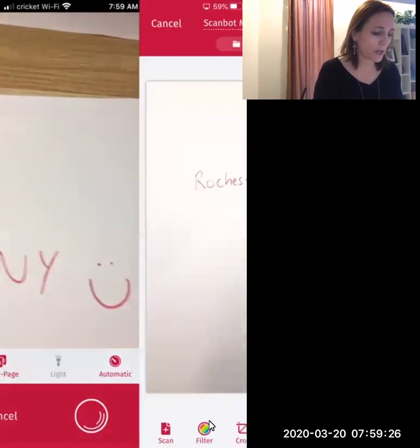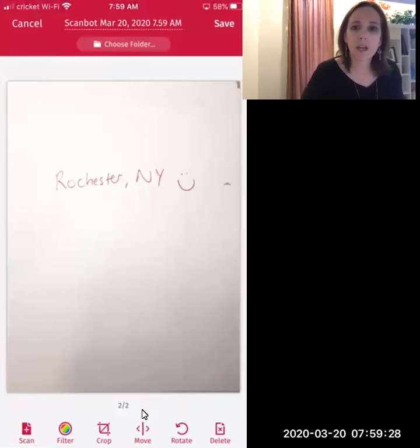So I'm going to go ahead and click the two pages button, and then you can see that I have two out of two pages that are done. And so at this point, now I'm all set.